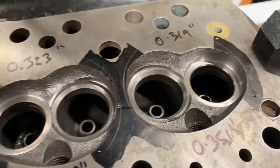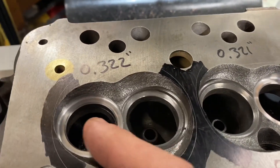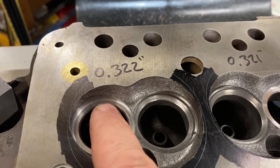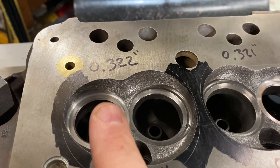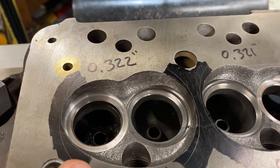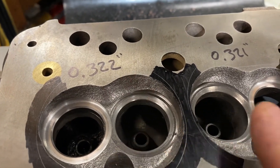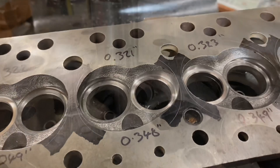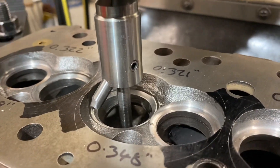That one's 351. So the exhaust is done — we've opened it up to the side, we've opened it up to the depth. As you can see it's also thinned out the seat, and that's perfect because we'll be able to cut the new seat up to the right width again. Now I've got to go through and cut the inlets down to match. Here we are cutting out the inlets.